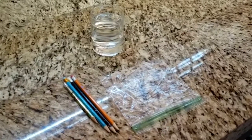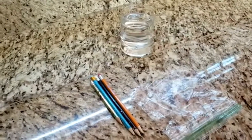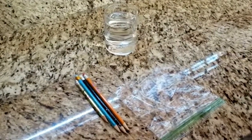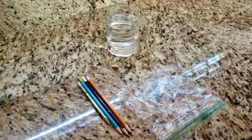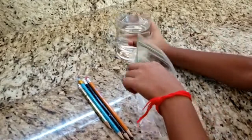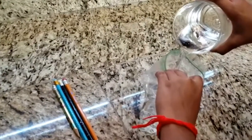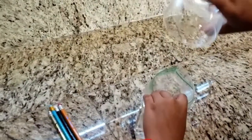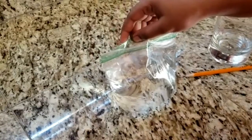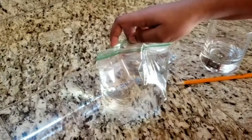You will need a plastic bag, water, and several sharpened pencils. Fill up the bag about three quarters of the way with water. Now squeeze out the air and make sure the bag is zipped up tight.